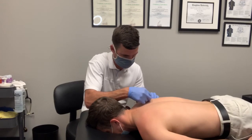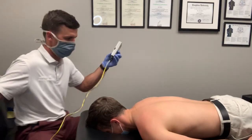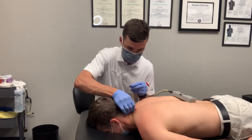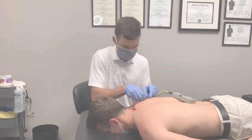This treatment is done as a supplement to other soft tissue modalities and chiropractic adjustments performed in the office. Omni Chiropractic is a sports chiropractic clinic for athletes and their families. Our expanded toolbox helps our patients achieve great results in less time.